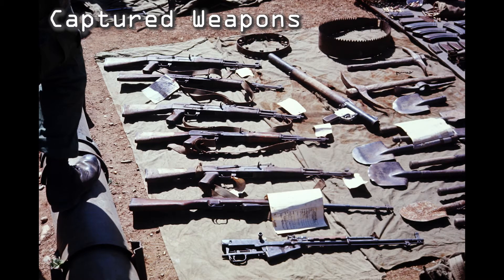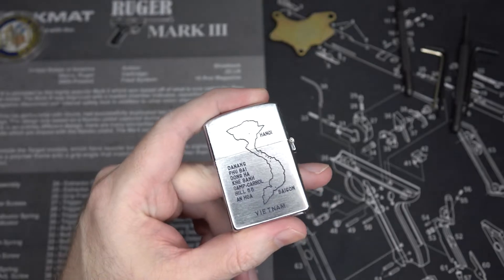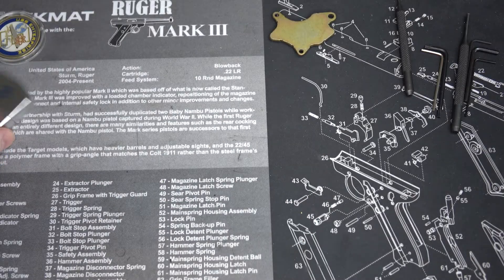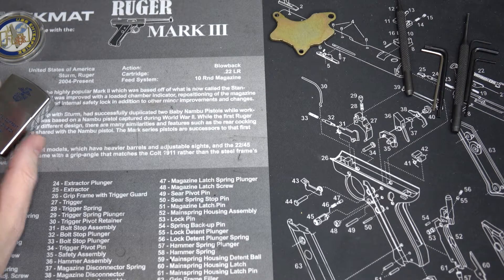I just thought I'd show a couple of these kind of interesting things that he brought home in reference to our discussion on bimetal ammo.